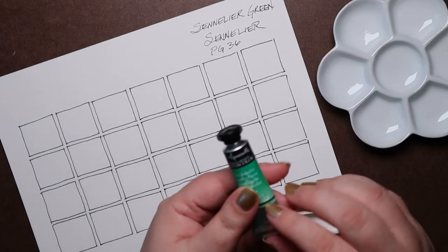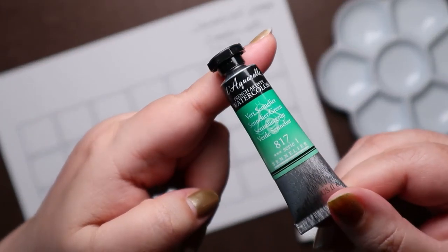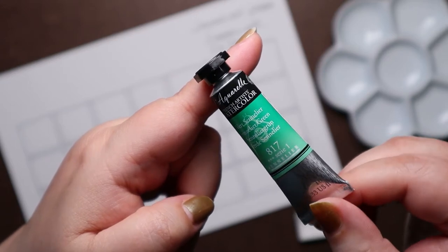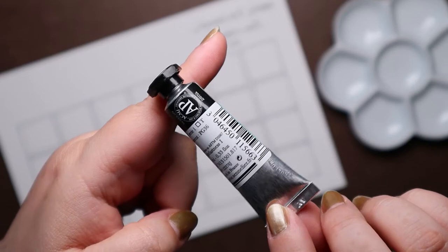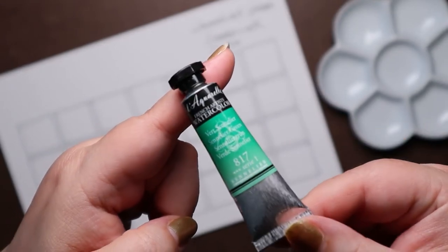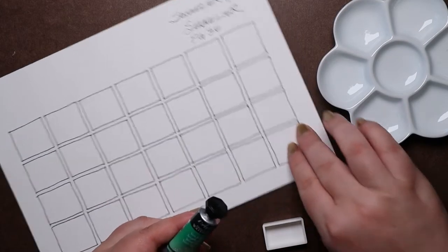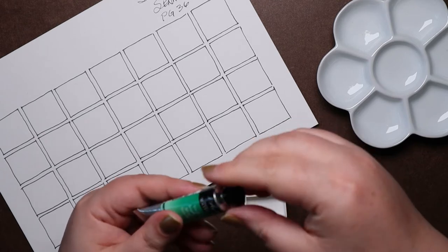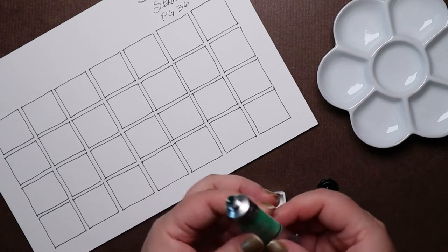Is that not the most attractive design on a watercolor tube — from the large swath of color on the front to the nitty-gritty on the back? This label tells me Sennelier Green is transparent, has a lightfastness rating of 1, which means excellent, and since the pigment is PG-36, it's what's commonly called Phthalo Green Yellow Shade.